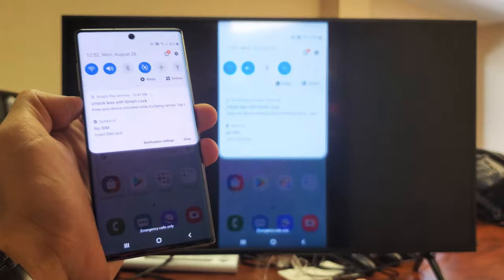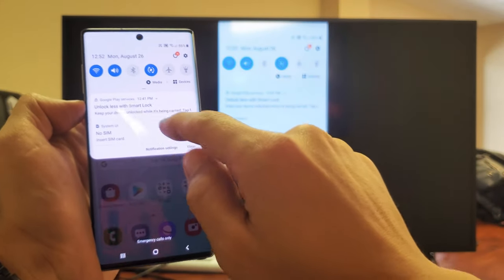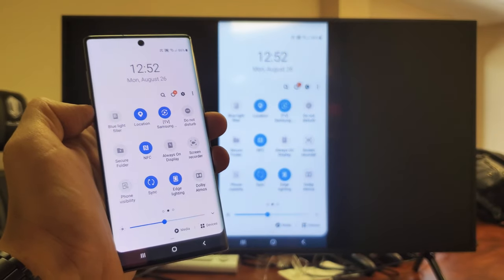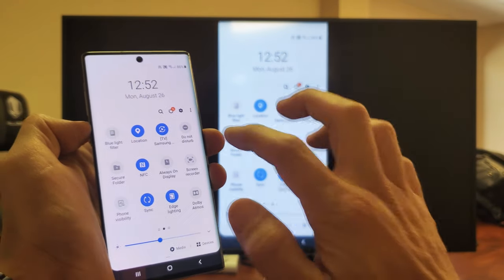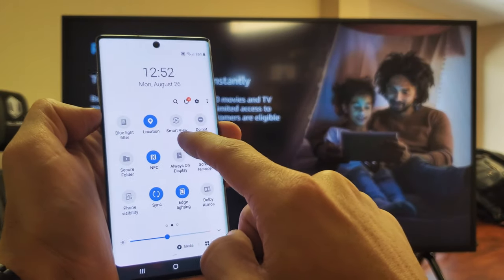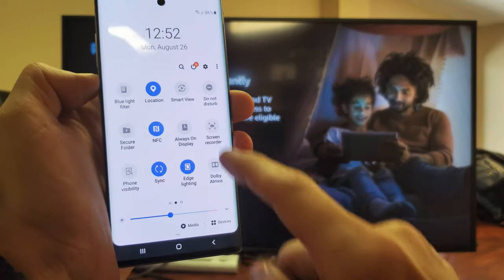You just want to go ahead and scroll down. Then with the little horizontal line here, you want to scroll down again. Then you want to swipe to the left and look for — not screen mirror — but they call it Smart View. So swipe left and here's Smart View right here.